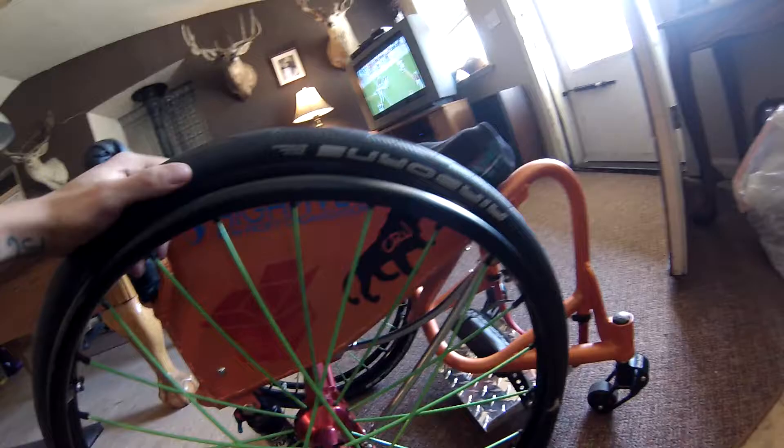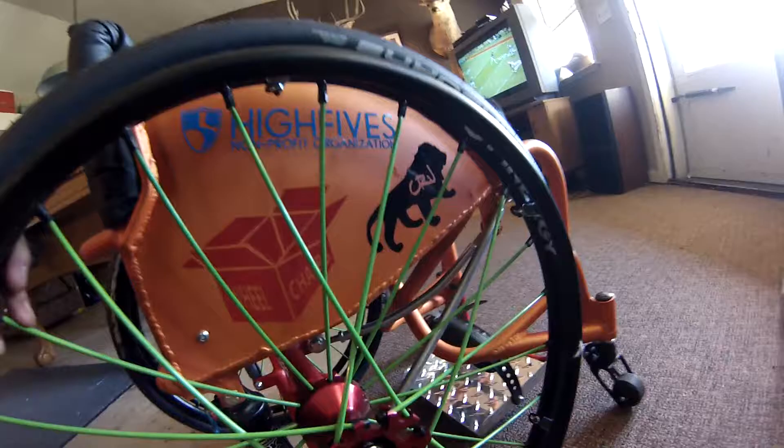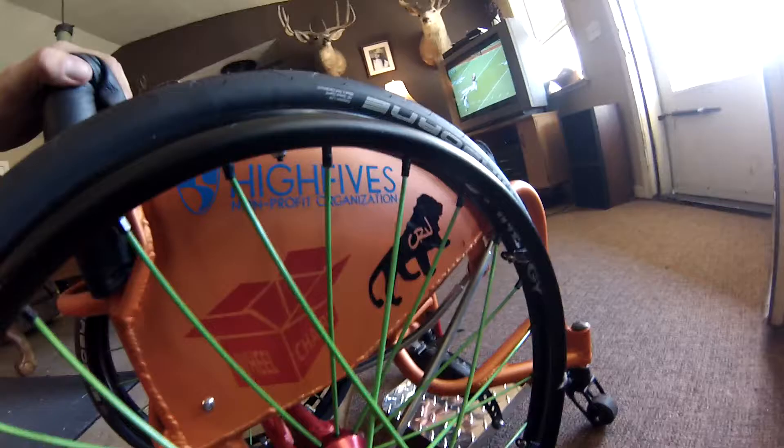It's got the Spanergy wheels, the green spokes, the red axles with the quick release. I already put some stickers on it too. Got to support the Hi-Fi Foundation — they actually helped me fund the rest of this chair.